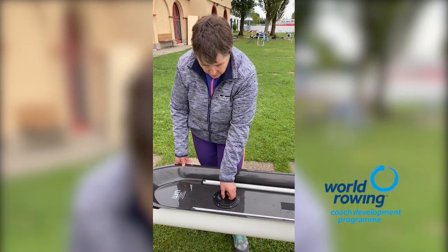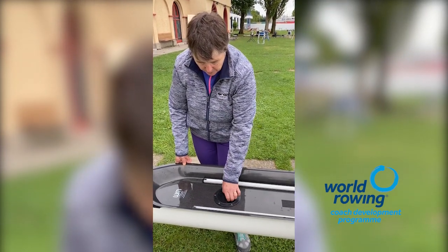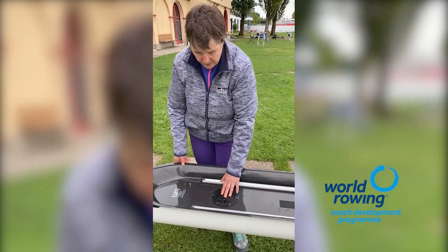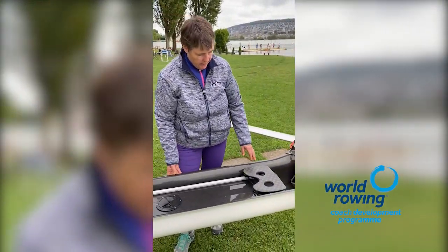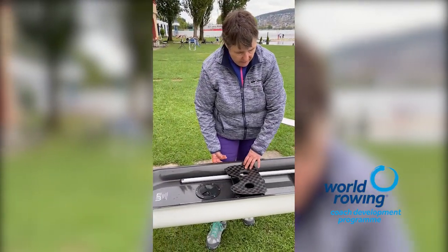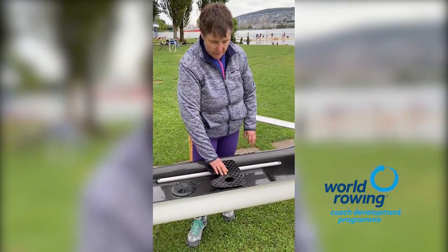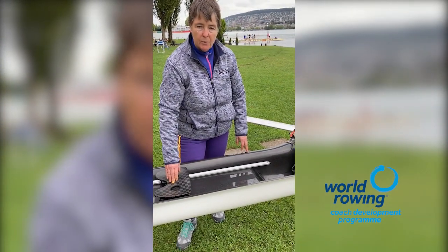It's really important that the hatch cover is properly attached and locked down. It's very easy to not quite do it up, or to do it up a little bit on the skew, so we just need to make sure that it's there properly and working. We now have a sliding seat and we want to make sure that it's sliding freely, because when you get out on the water you don't want to find it suddenly jams and then you can't move.